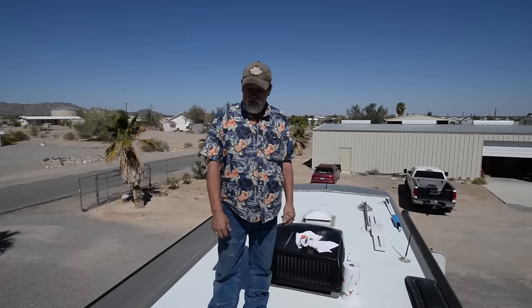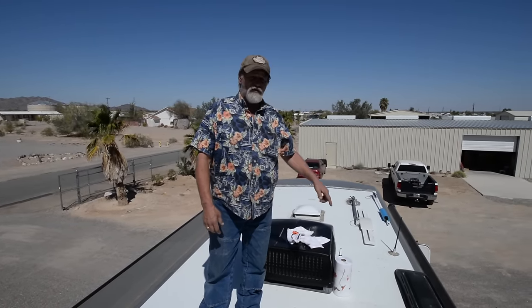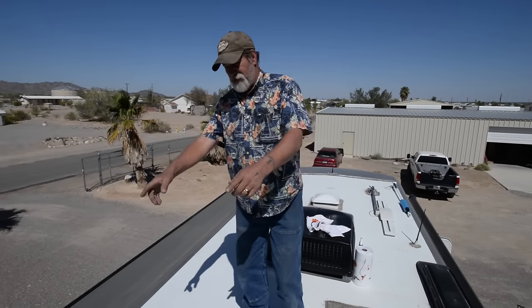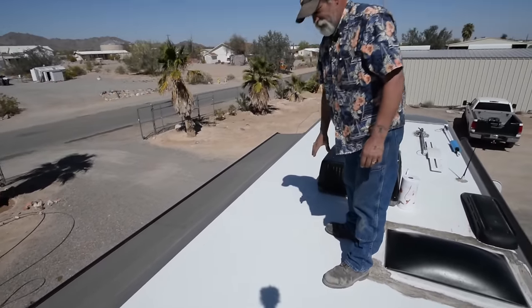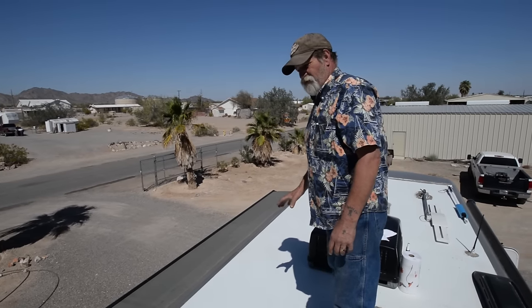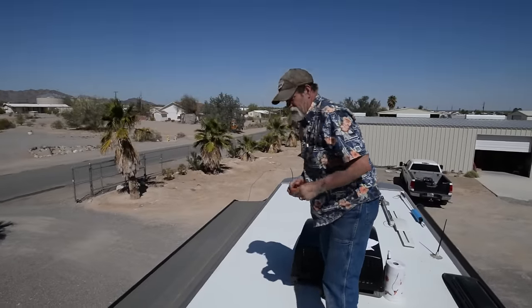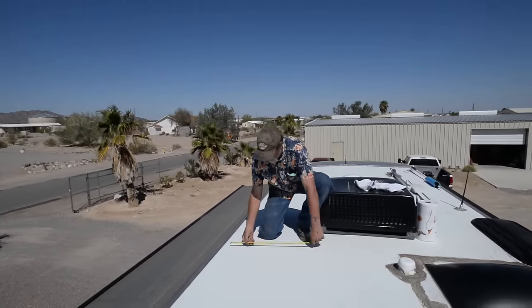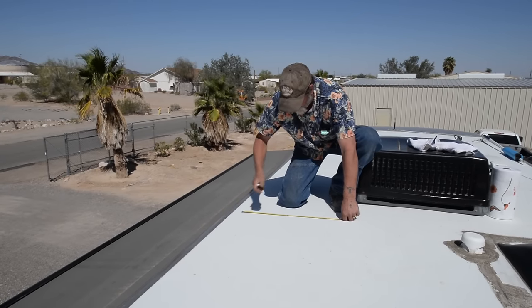We're on the roof now and we're looking for a position to put the two panels and a route to get down to the lower compartments where we're going to put all the equipment. We've picked out this side of the coach roof and we're going to prep this. We're going to measure it and mark it so that our panels fit in the proper place. Basically we're going to measure out 19 and a half inches long by six foot nine inches wide, trying to stay away from the edge of the roof.